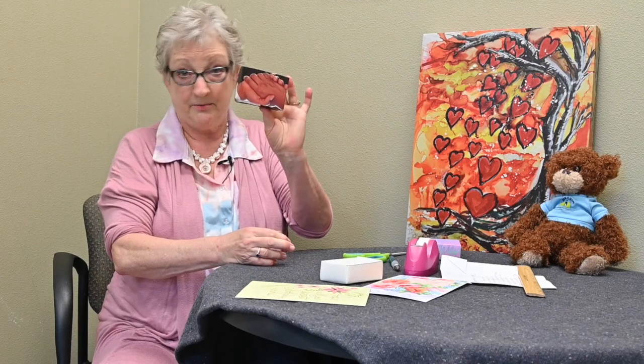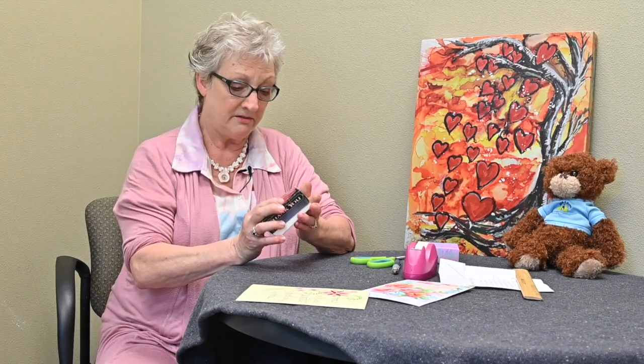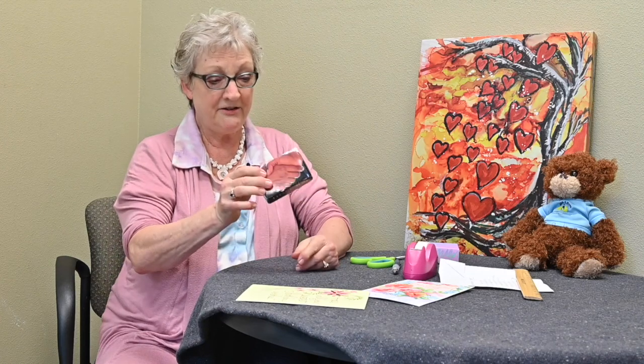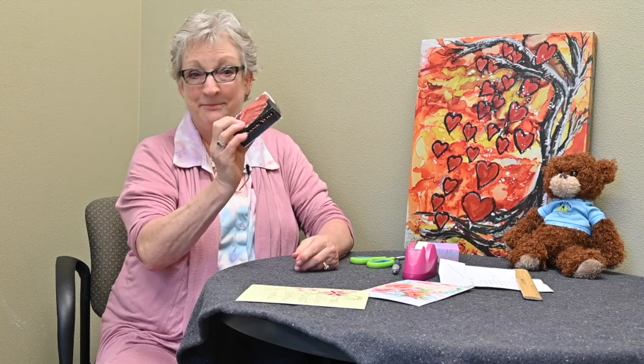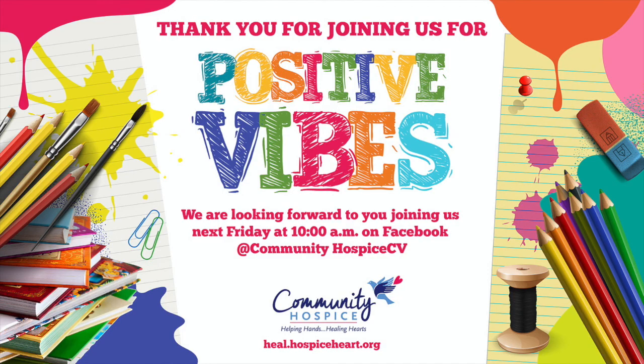So now we have the top part of the box. You can try it out by putting the top part onto the bottom part. And there you go — there's your box. By the way, you can use any kind of greeting card.